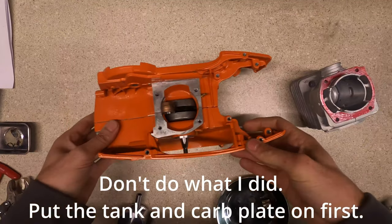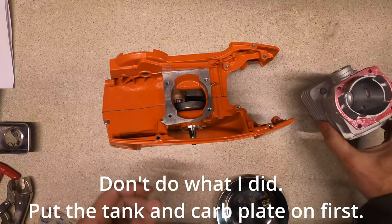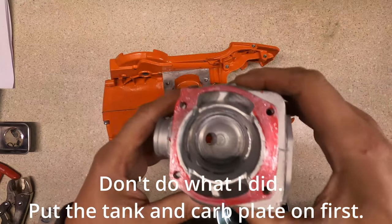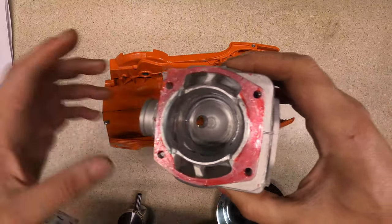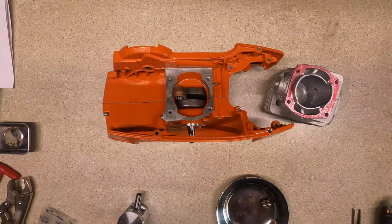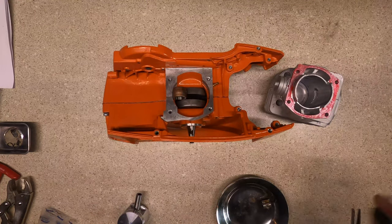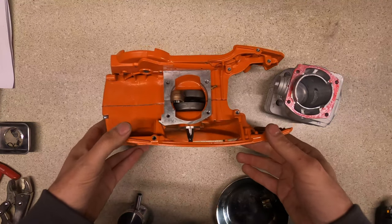I've got the sealing surface of the case cleaned with acetone. I cleaned the mating surface on the cylinder and added a little Loctite 518 to help seal it up because I'm not using the base gasket. I have about 28 thousandths of crush without the base gasket, so I figured I would use that.